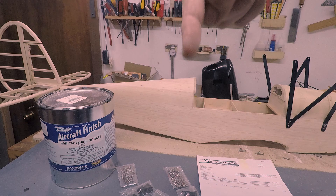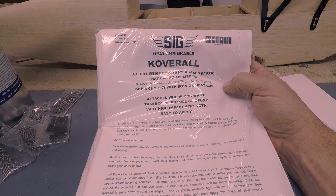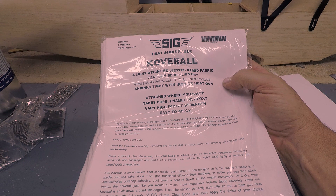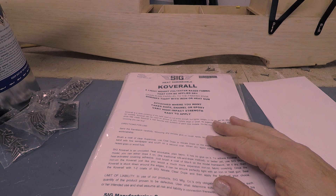I also ordered some more Sig coverall. It didn't take too long — about a week to show up. I probably have enough left over from the big Taylor Craft build, but it's better to have some extra just in case, because I don't know what's going to happen with shipping. So I'm good to go on the fabric now.